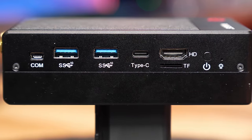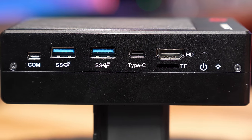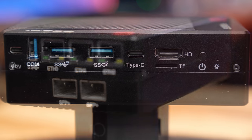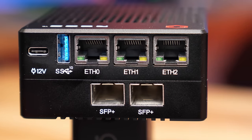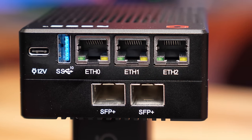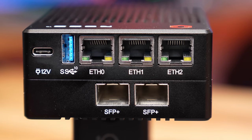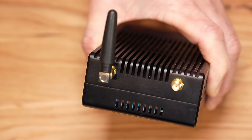Now let's talk about ports and connectivity. On the side we have a COM port, two USB Type-A's, a USB Type-C, an HDMI, a TF card which is actually an SD card, a power button, and an indicator light. Moving along to the front, we have ETH0, ETH1, and ETH2 — nicely silk-screened for the 2.5 gig Intel adapters — another Type-A USB, and power delivery via 12-volt USB-C on the front. At the bottom it does say SFP Plus, but those are indeed SFP28 connectors. They likely reused the same base for the 25 gig as they did for the 10. Maybe when they ship a production model it will be labeled properly SFP28.